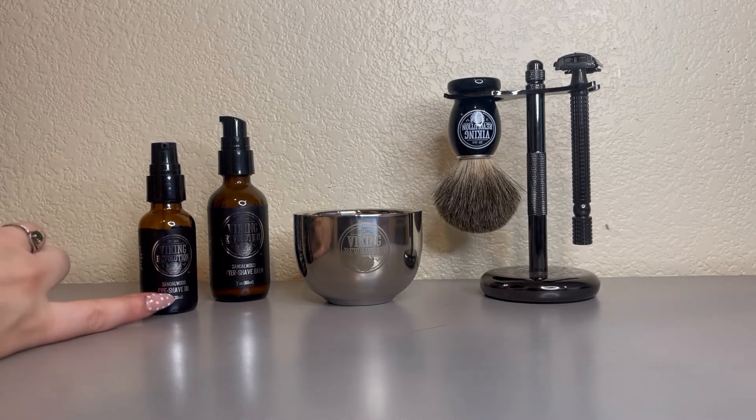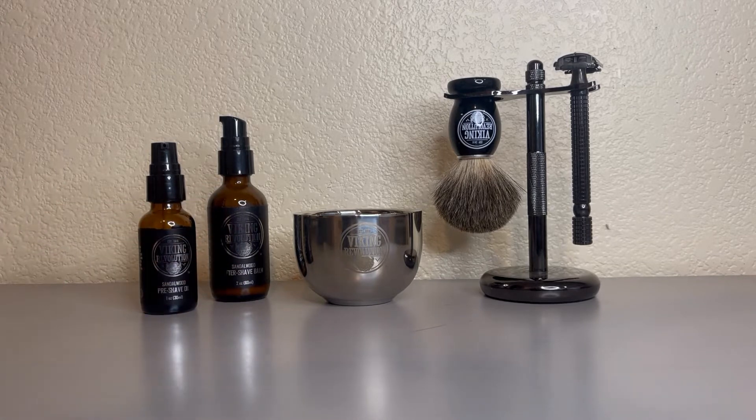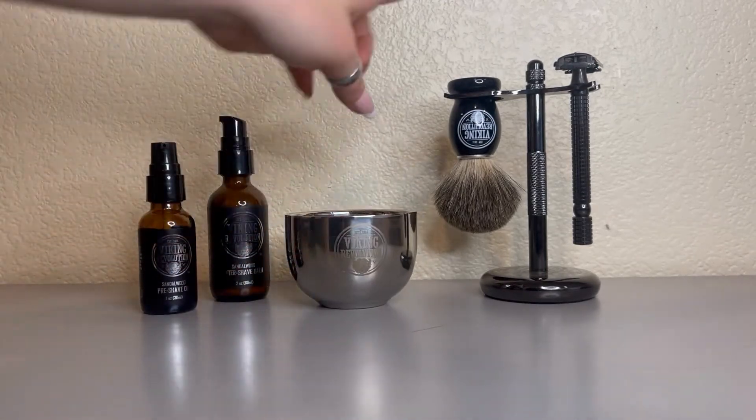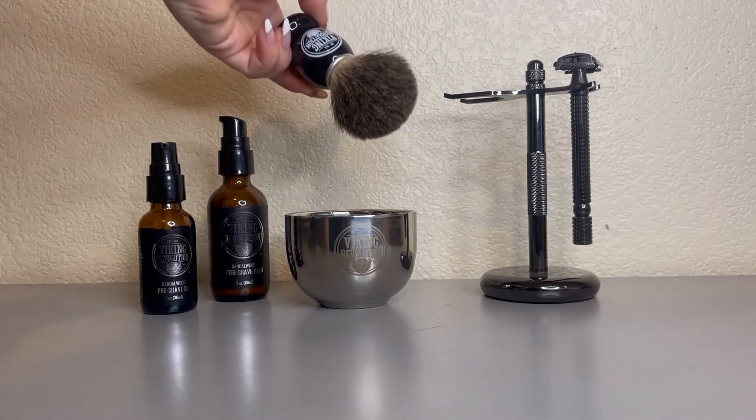It comes with a pre-shave oil and aftershave balm, both in sandalwood scent — it actually smells very good. It also comes with a bowl with soap and your brush to foam up the soap.